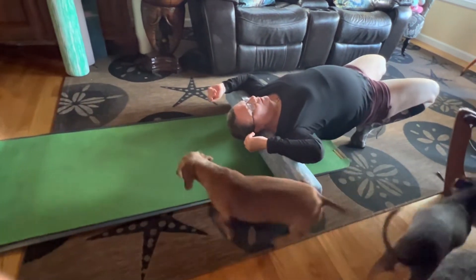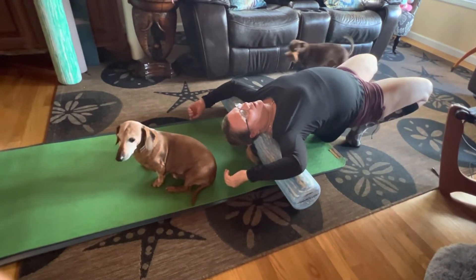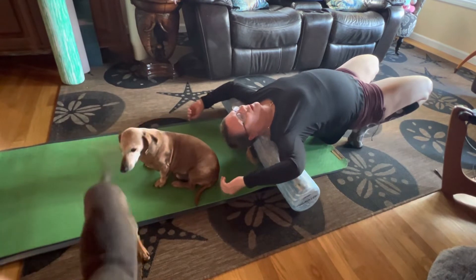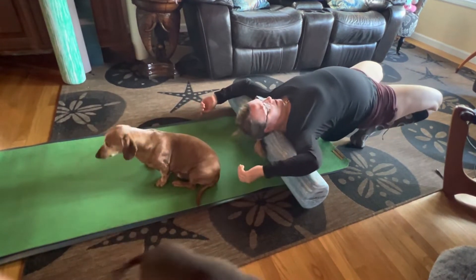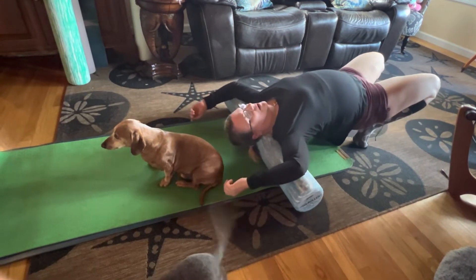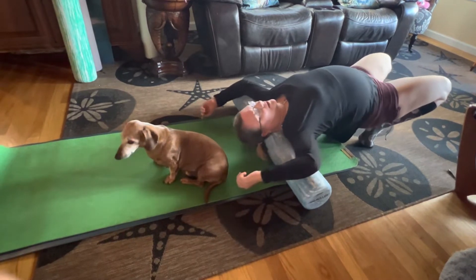And then allow your neck to just drape over your roller. When that feels good, you can actually roll your neck, and you'll feel your neck extending and getting a lot of the kinks out there.